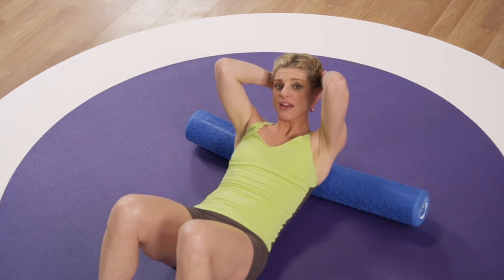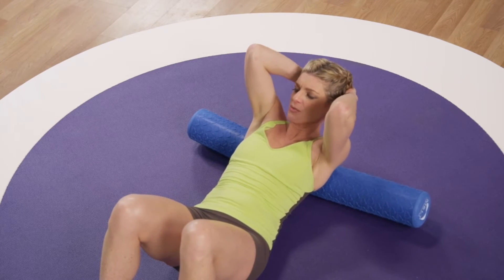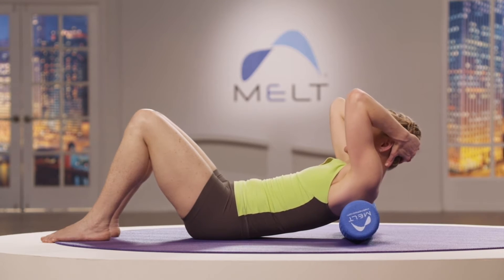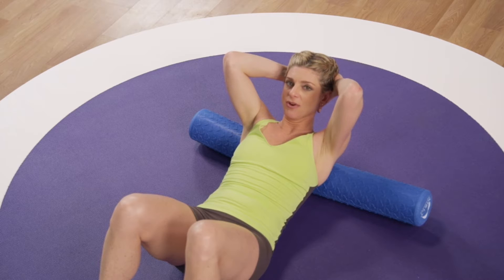Now let's try shearing — really small. I want you to tip your ribs left to right, like you're trying to scratch your back up against the roller, like a bear scratching its back against a tree. It's a tiny tipping motion left to right. Come back to a center point, and once you shear, you wait for a moment and give the tissue a second to adapt.